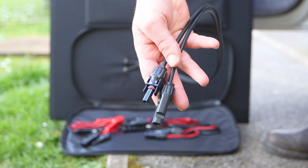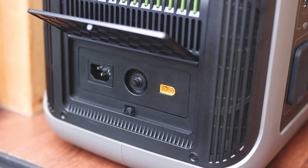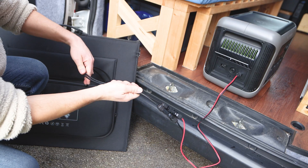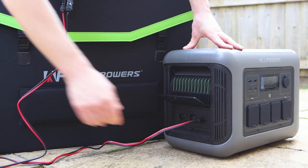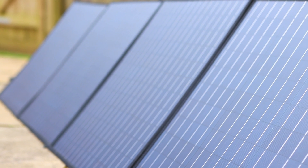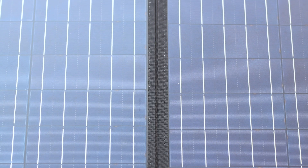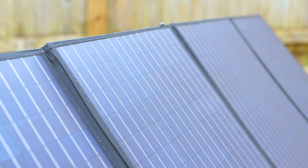For connectivity, the solar panels use male and female MC4 connectors, which are an industry standard for panels like this. They can also be linked to other solar panels in series or parallel to increase charging capability, with the R1500 capable of a maximum solar charging input of 650 watts. The setup is rated to IP66, making it rainproof. With such common connectors, you can use this solar panel to charge not only AllPowers power stations but also third-party ones, provided they have a voltage input rating of 12 to 36 volts and a maximum current input rating of 10 amps.